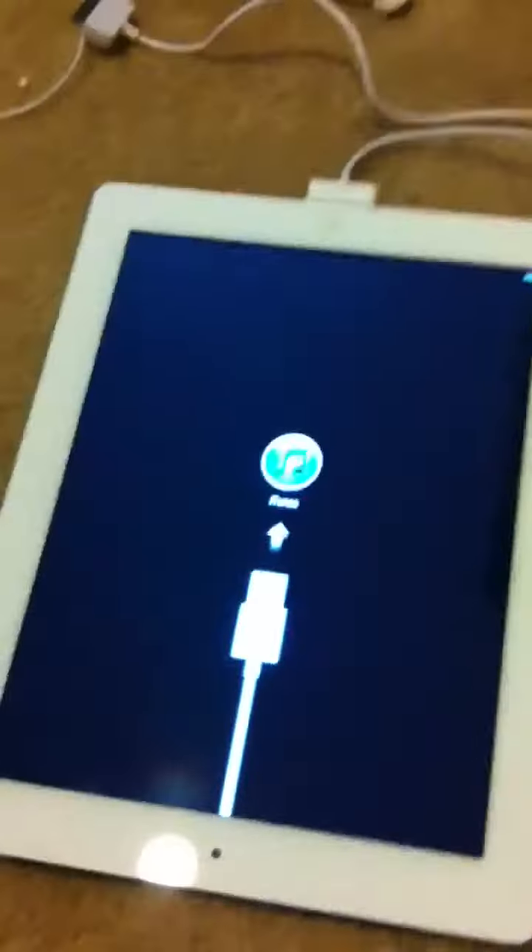First of all, let me charge it. I have a couple chargers over here. I did have another iPad, but that screen broke, so we just decided to get a new one. As you can see, it's charging now.